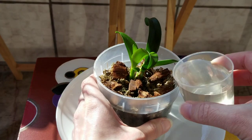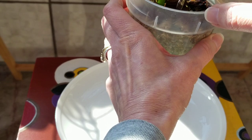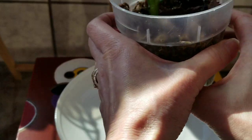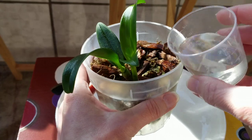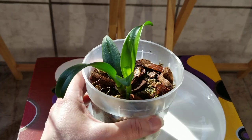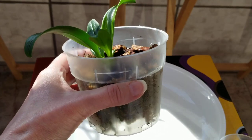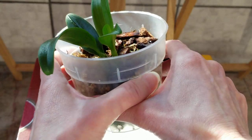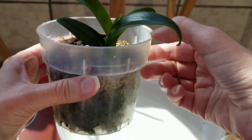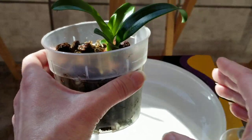I'm just going to go very slowly. I kind of like to lift it as I water. You're going to be amazed how quickly this rehydrates. I can feel that it's starting to get heavier. That's how you're going to know when it needs to be watered — it's going to be very, very light in weight, barely going to weigh anything at all, just the weight of the pot and the little plant.